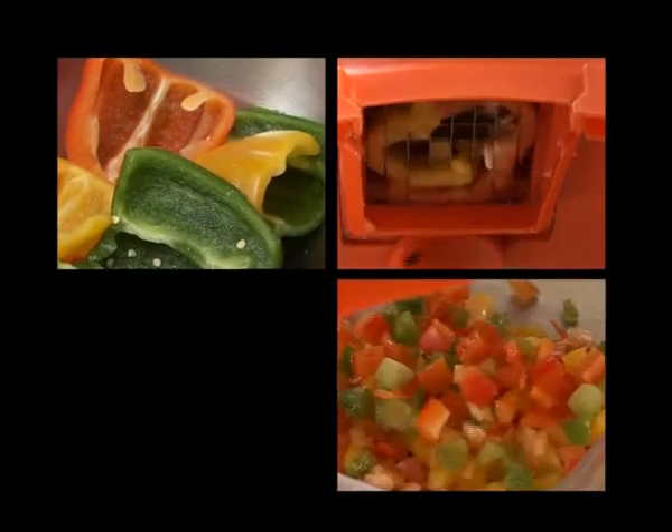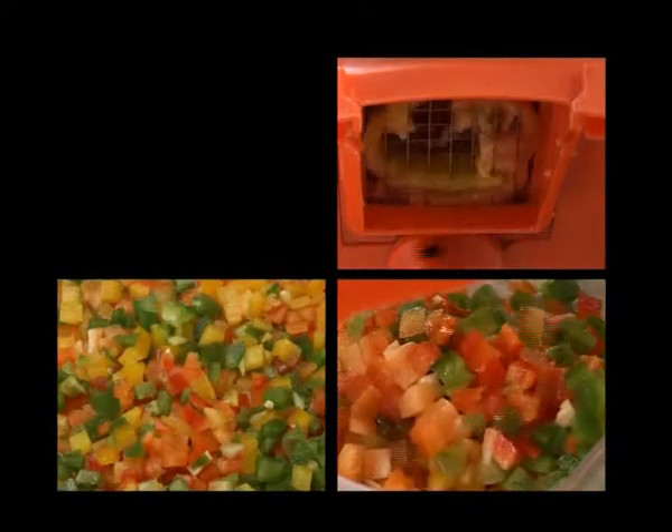The Dynacube is excellent for tomatoes, peppers, onions, some fruit, and some cooked meats.